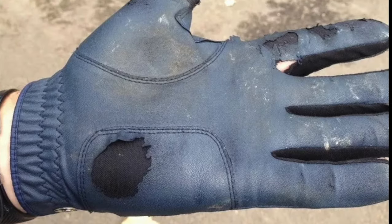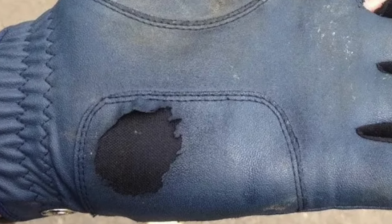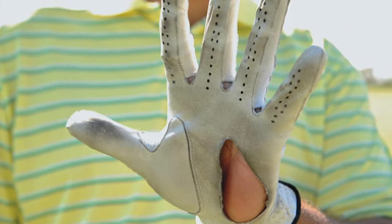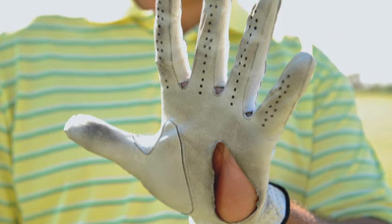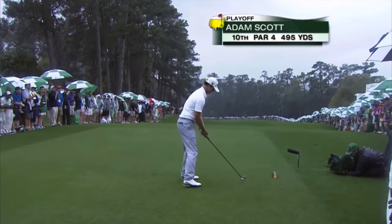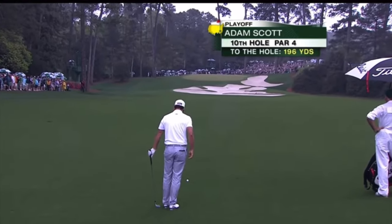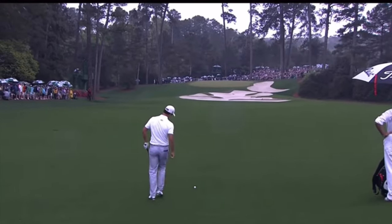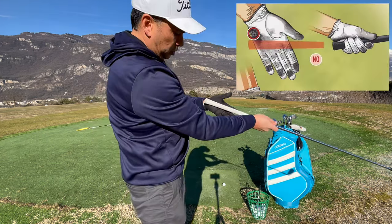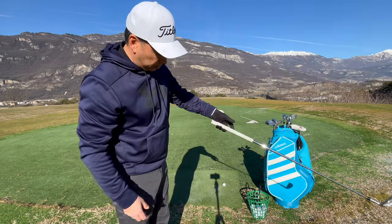Welcome back. I've been having this issue with my glove breaking on the palm of my hand. Initially I thought it was normal, but it's definitely not. You have to hold the club more on the fingers — like Adam Scott, notice how he's holding the grip more with his fingers on his left hand side. I was holding it a little too much in the palm of my hand.